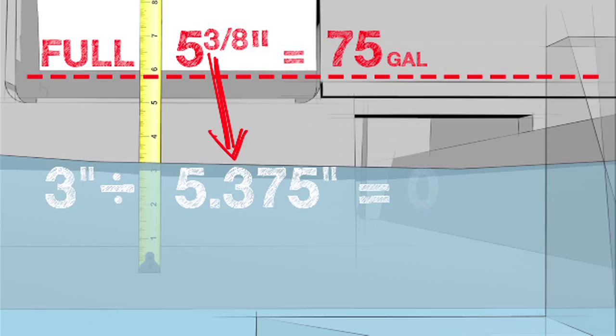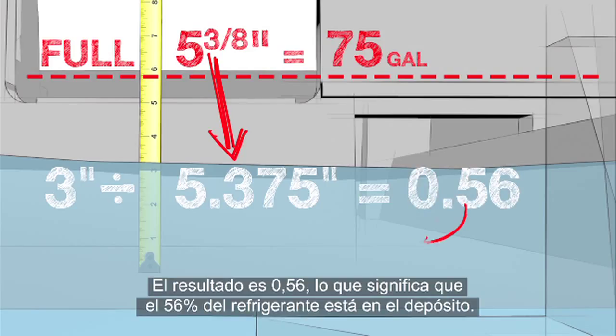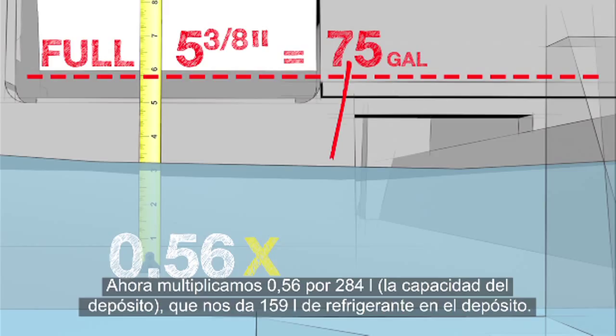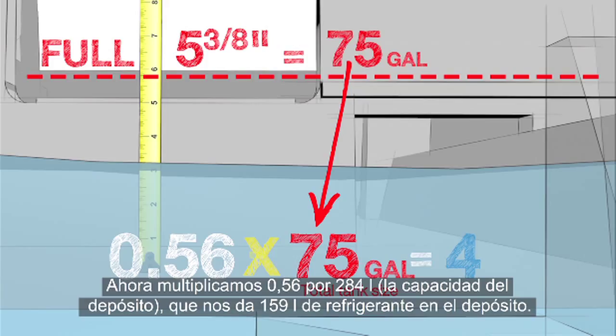This equals 0.56, meaning 56% of the coolant remains in the tank. Multiplying the 0.56 value times our 75-gallon tank size equals 42 gallons remaining in the tank.